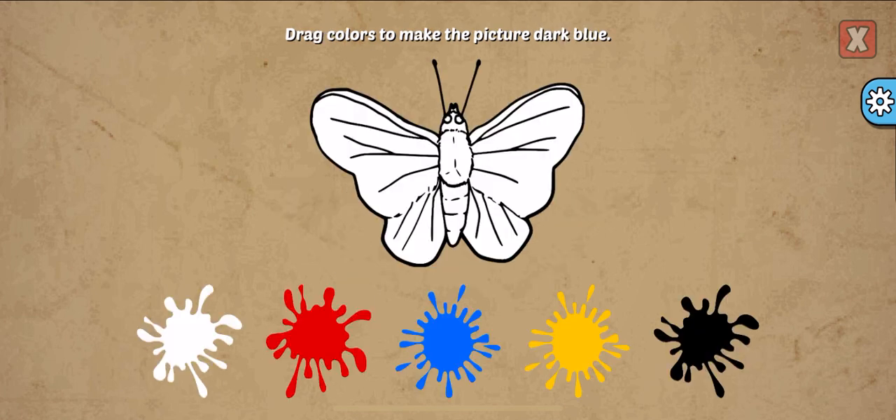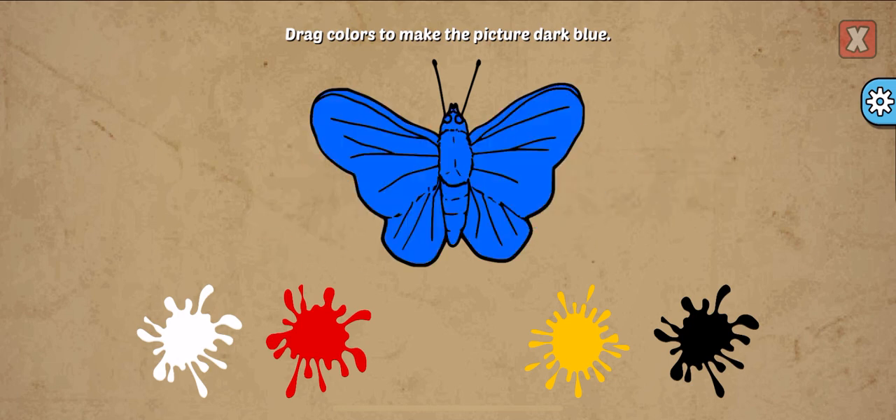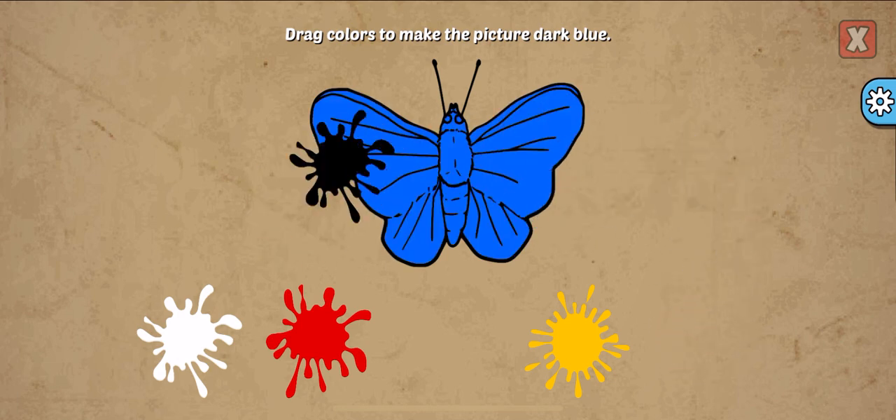Drag colors to make the picture. Dark blue, blue, black. Awesome!